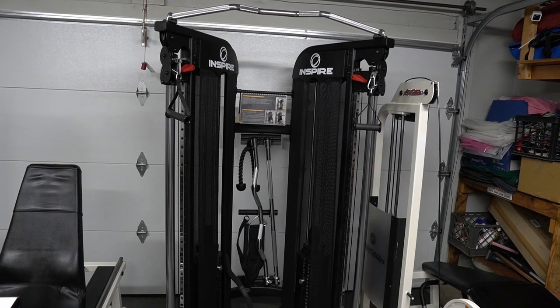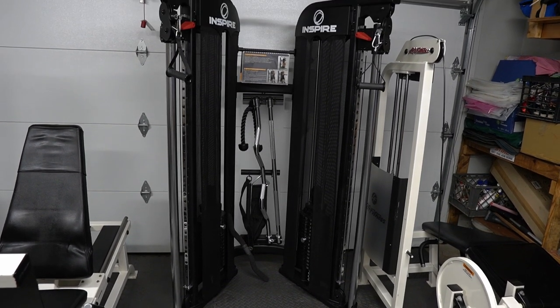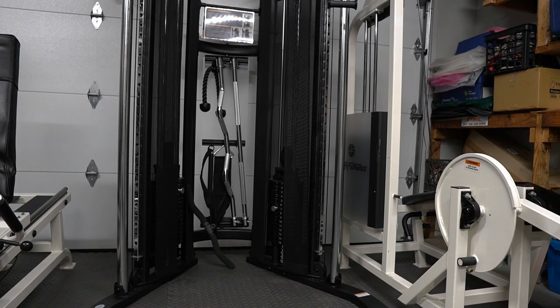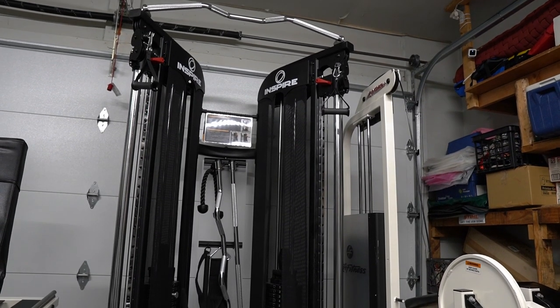The functional trainer is my favorite equipment in my whole gym because I can do any exercise I want with it. It is very easy to work with — anyone can use it, it doesn't matter if you're a beginner or advanced. It's 165 pounds on each side. All those adjustments you see also come with a pull-up bar where you can do chin-ups as well. So much you can do with it.